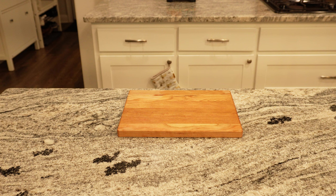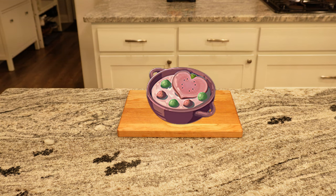Hey everyone and welcome to Gamer's Kitchen and Tavern. We create creamy heart soup from the Legend of Zelda Breath of the Wild video game.